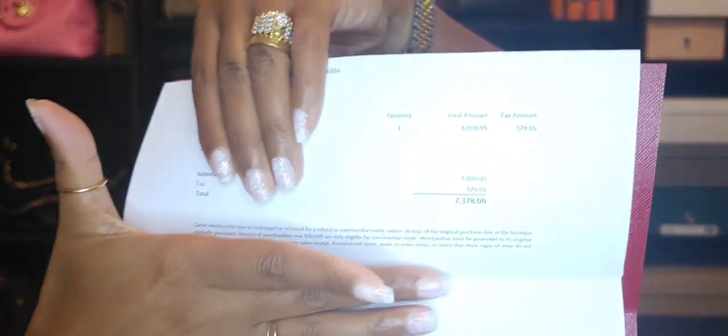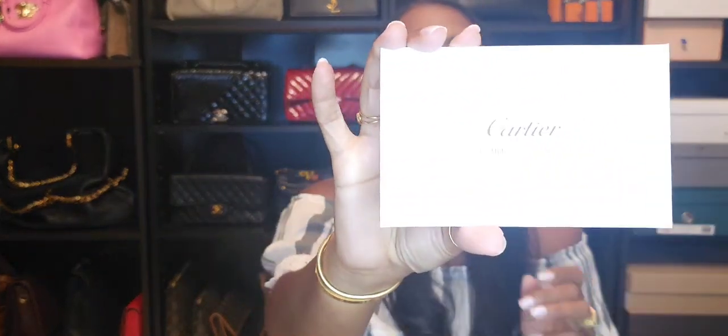Back in May 2019, the bracelet was six thousand eight hundred dollars. In San Francisco the tax is around ten percent, so the tax was five hundred and seventy-eight dollars, making the total seven thousand three hundred and seventy-eight dollars. The price has likely gone up since this was a while ago, so I'll put the current price on screen for a side-by-side comparison.